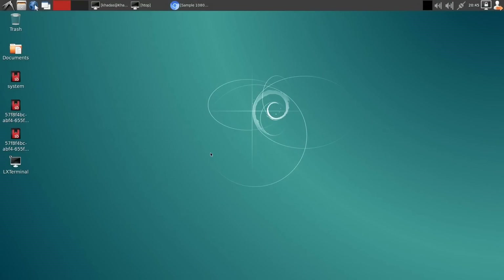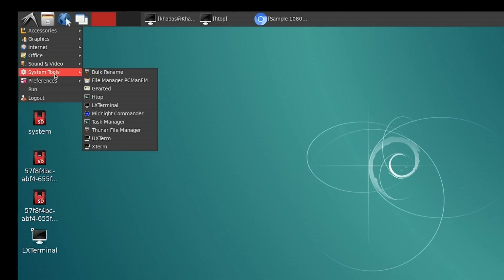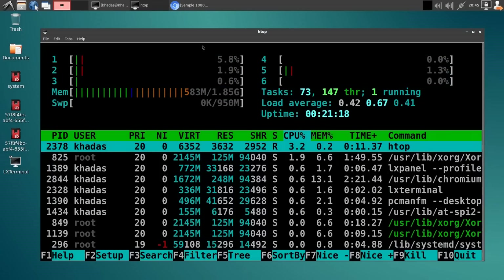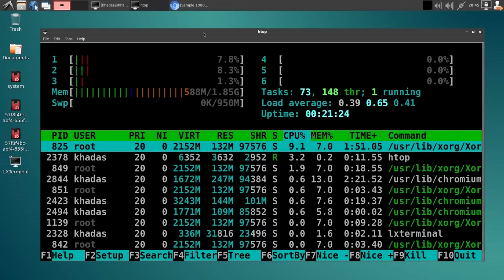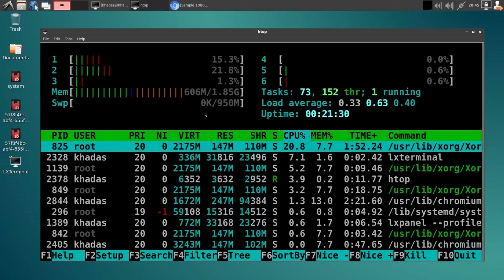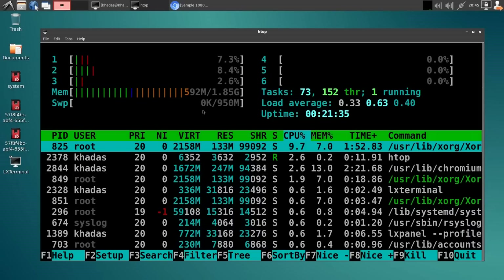I've now installed a version of Ubuntu on the Edge 5. It took me a little bit of time to get this to work, but it's now working perfectly well. It's a fairly minimal install — a light distro which you can add things to as you wish. I've got HTOP running, as I know some of you are very excited to see HTOP. We can see how memory is being used — we've got plenty of spare memory even with Chrome running. That's your HTOP fix.